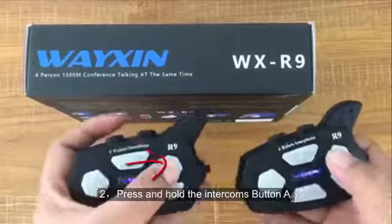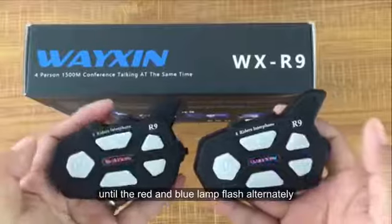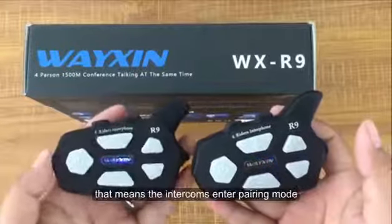Step 2: Press and hold the intercom's button A for about 5 seconds until the red and blue lamp flash alternately. That means the intercom has entered pairing mode.